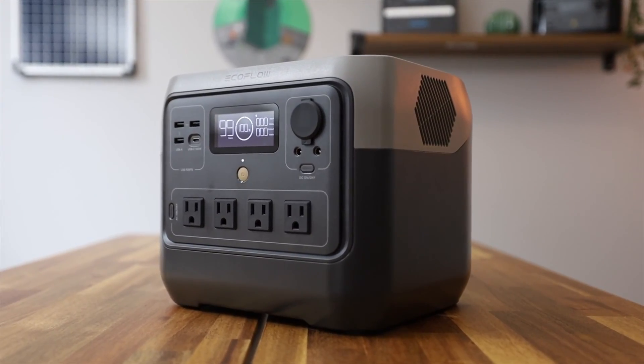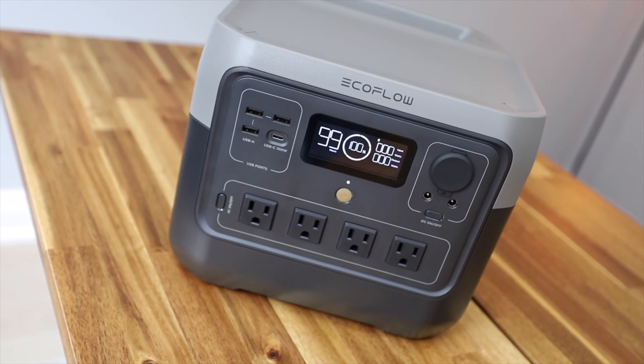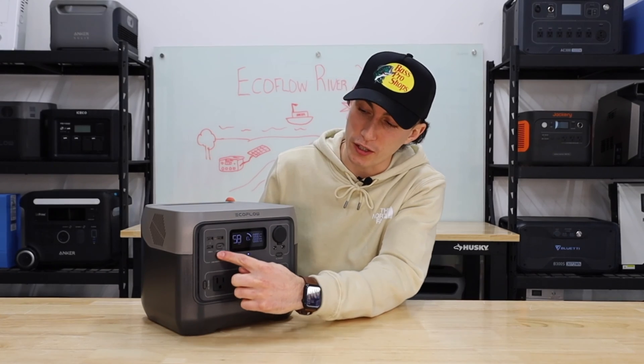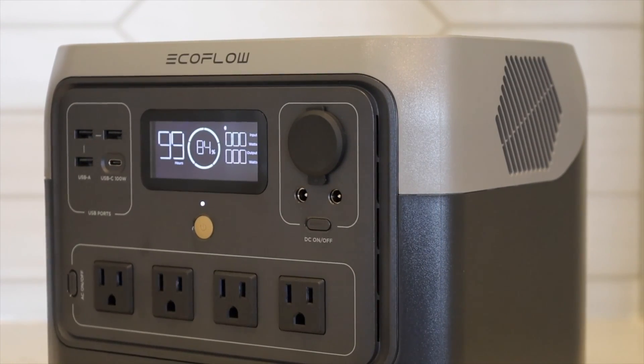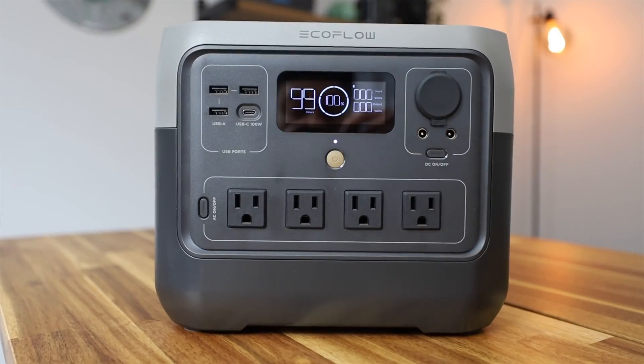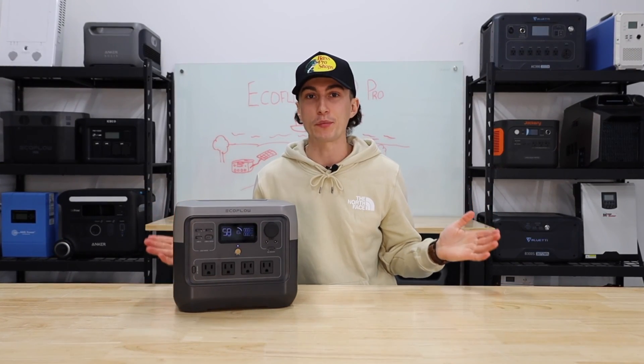On the front, we have four 120-volt house plugs, three USB-As and one 100-watt USB-C, so at least the USB-C is good and rated for laptops and stuff like that. We also have a 12-volt car socket and two barrel connectors. In terms of screen, we're running with the same thing EcoFlow puts on basically all of their units. It's actually really nice to look at — simple, informative, and I don't have any complaints with it.